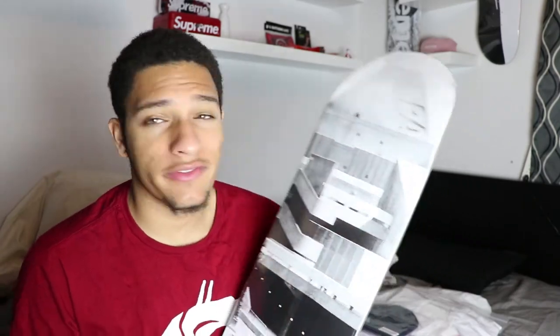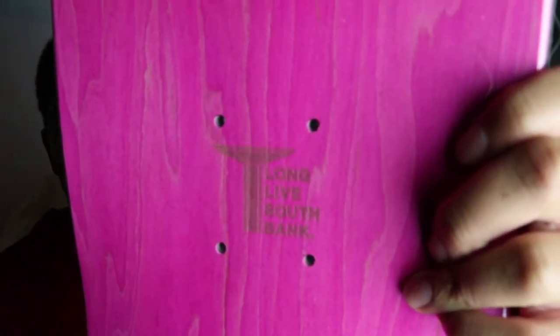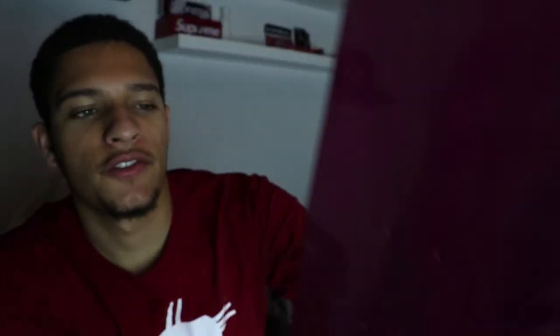I kind of want to keep this board and just hang it up to my right, but I don't know if this Palace graphic is doing enough for me to actually want to keep it. If you guys want this board, hit me up — my Instagram selling account is in the description. On the back where the grip tape would be, you have the Palace logo and '8.25' both engraved — 8.25 is the board size. This is called the Charity Board, and at the very bottom it says 'Long Live South Bank.' I'm assuming this is related to a skate spot or something — not really sure, so comment below if you know.